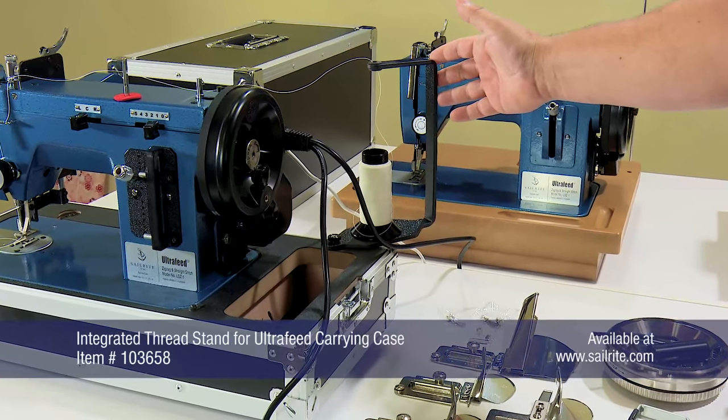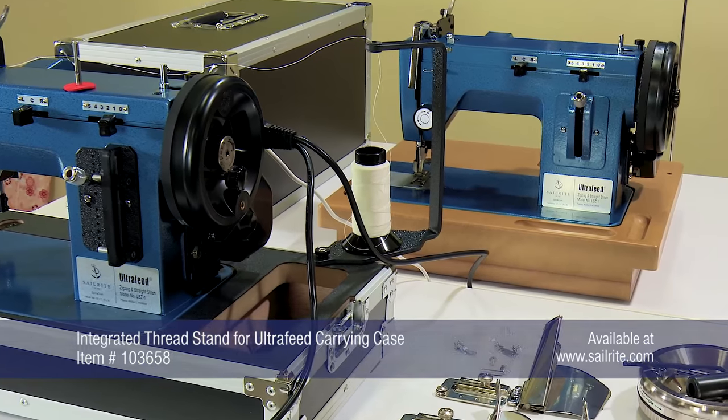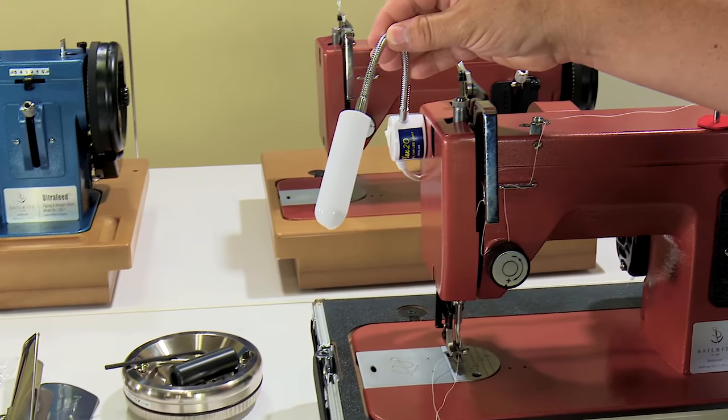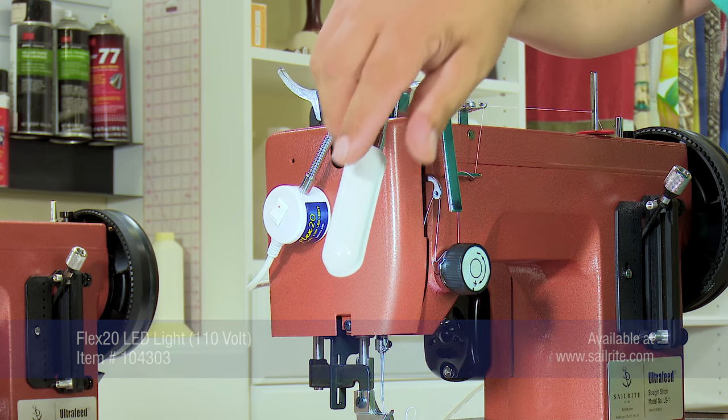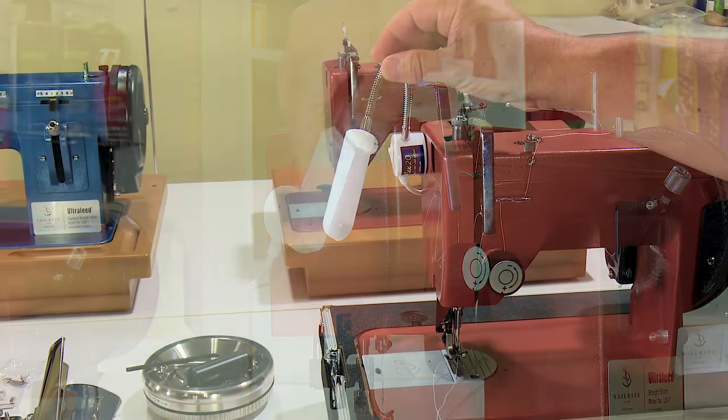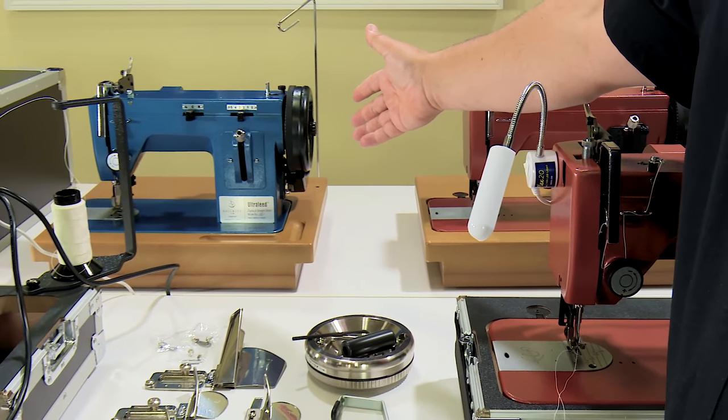We've already talked about Sailrite's integrated thread stand and the Sailrite Flex 20 Lite. Both of these items come standard with the Plus and the Premium packages and they're available as options for any of our basic machine packages.